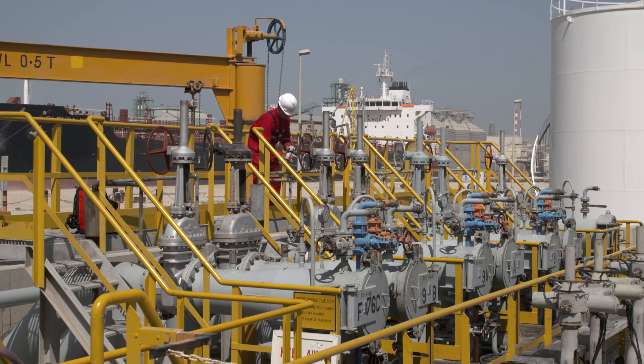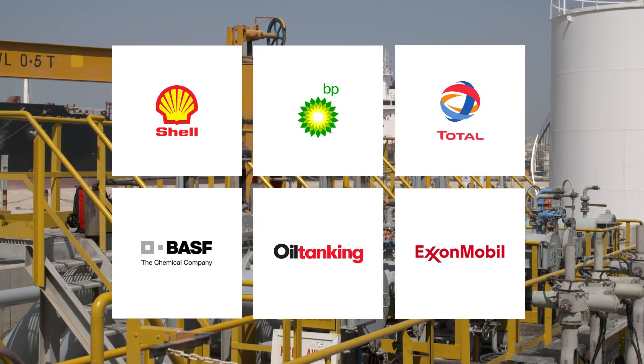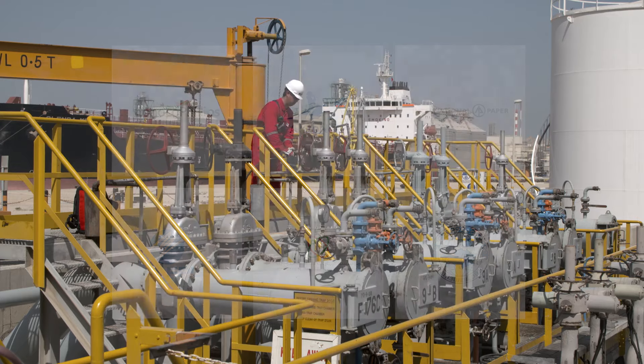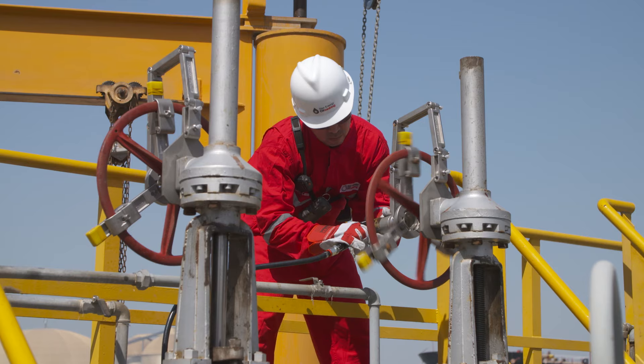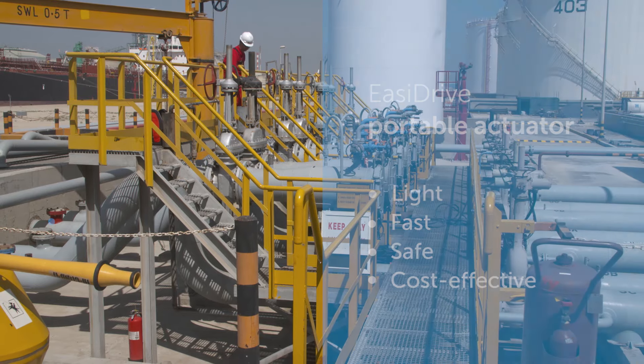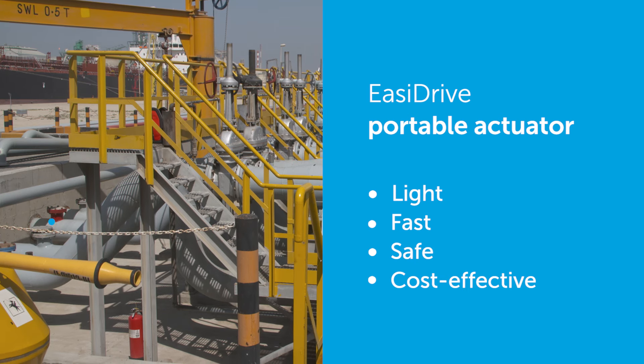EZ-Drive is used in many industries. As the cost-effective alternative to a fixed actuator, this portable actuator helps you to save actuator capex. Wherever you have to operate a lot of valves or deal with manual valves that are stiff and hard to operate, EZ-Drive is your ultimate solution. Thank you for listening.